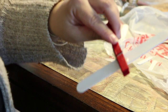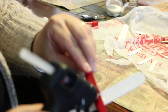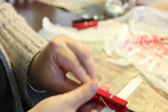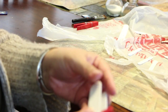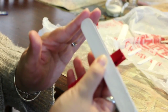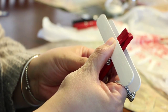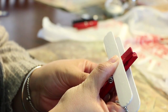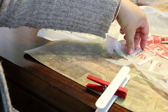Do a dollop of glue on the other side as well, right where the little spring is. Line it up with the other wing, give yourself a couple of seconds to play with the placement, then hold it for a few seconds. This glue dries really fast, which is great.